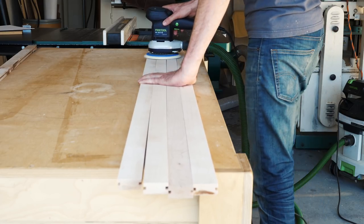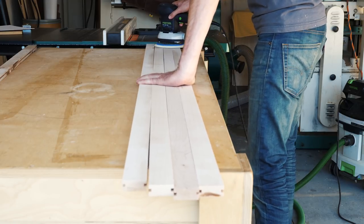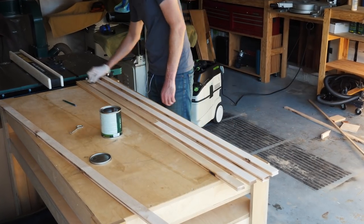Next I sanded everything with 80 grit, then 120 grit, and finally 180 grit sandpaper. Then I applied two coats of wipe-on poly. You could really use any finish you want for this since it's going to be up on the wall and not get a lot of abuse.